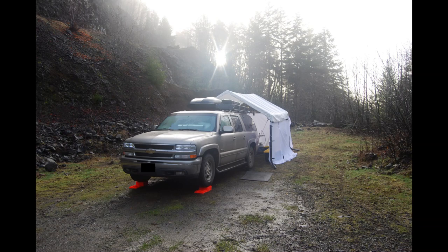Hello campers, this is the Suburban Camper and today I am answering the question: why does a Chevy Suburban work as a camper for your outdoor adventures?